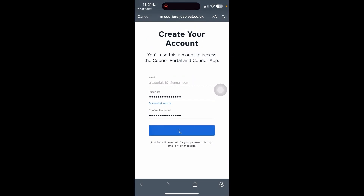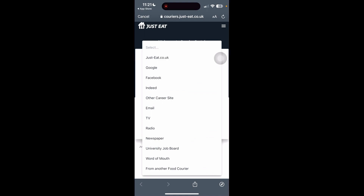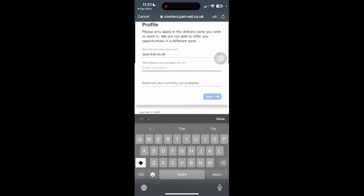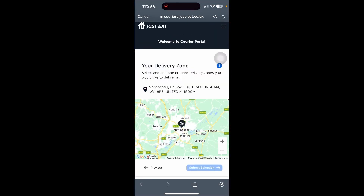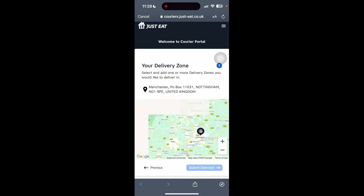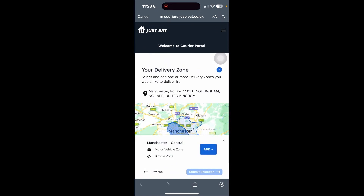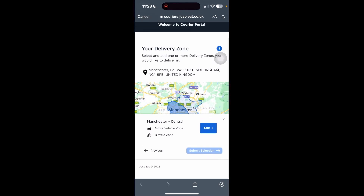Now we need to fill in the information here, particularly to do with the zones or places where we would like to start delivering. We can add in where we heard about this and what address we'd like to begin from. Once you're happy, click Next. On this part, you'll need to select your delivery zone — this is the current location we have selected. Once you have selected your zone, click Add and then click 'Submit Selection'.